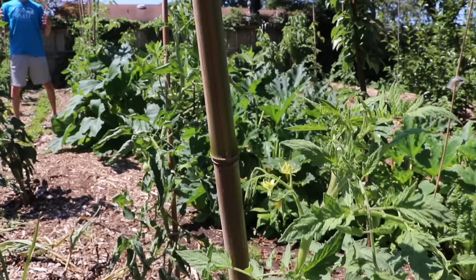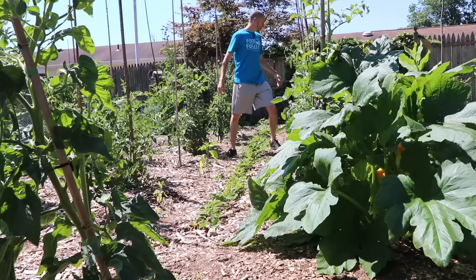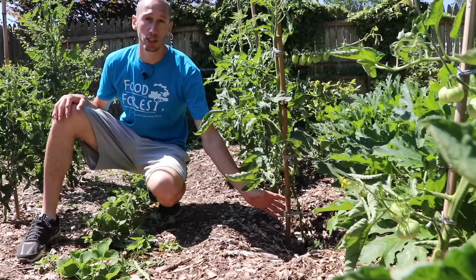As you look over here, you'll notice that we've got a nice alley here — I call it tomato alley. We've got a number of tomatoes all growing up stakes. Some of them are getting quite tall. I myself am over six foot and this one's about five feet by now. You can see the way we have it — it's got a lot of airflow and a lot of space underneath here.